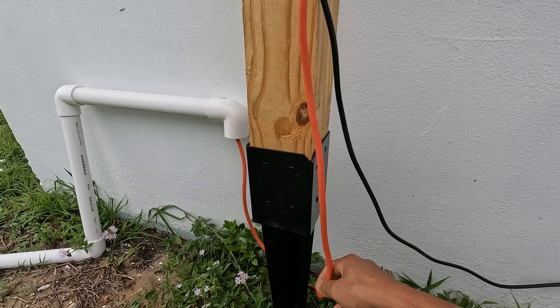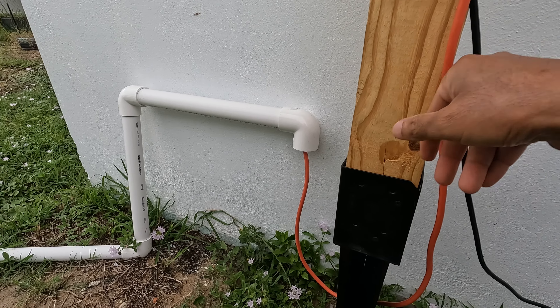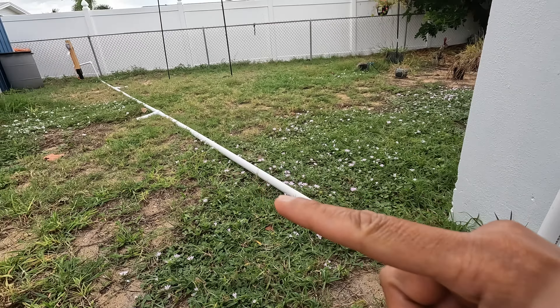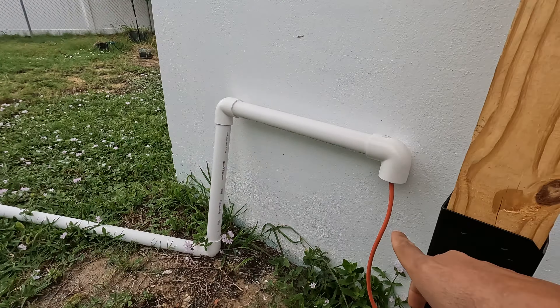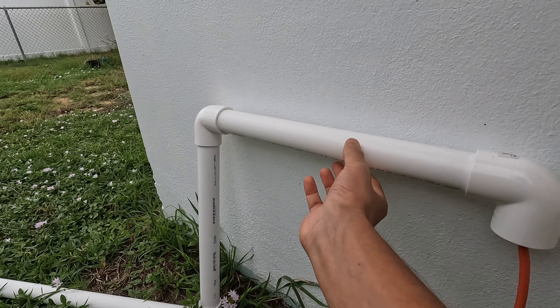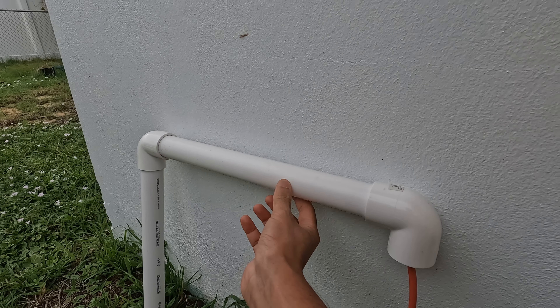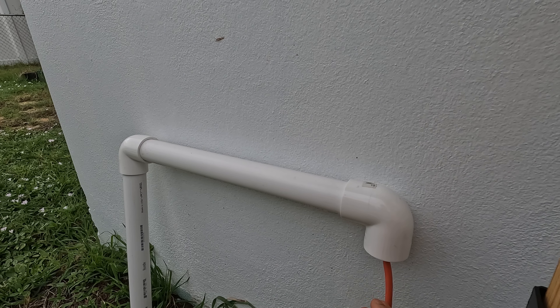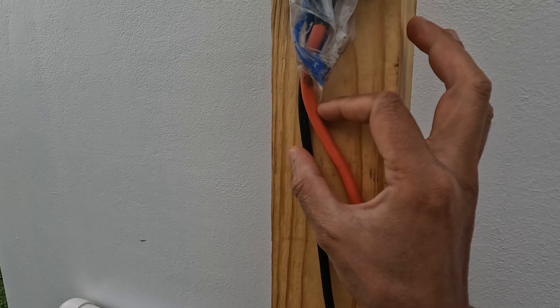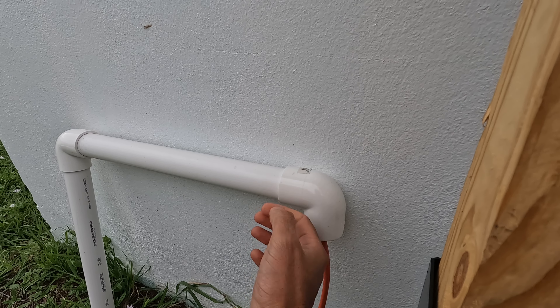Now we follow the extension cable. I think this one is about 50 feet, not 25 like the previous one. I purchased some PVC elbow joints and the longest PVC I could get at one and a quarter inch diameter. I chose one and a quarter because the plug ends just barely fit through the holes in the PVC and through the elbow joints.